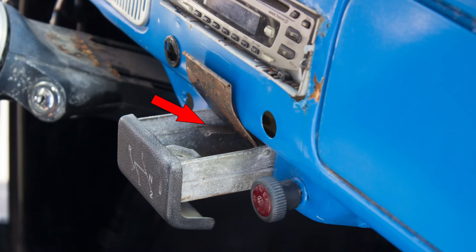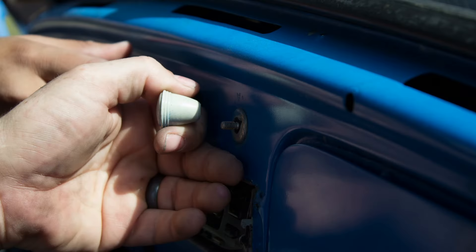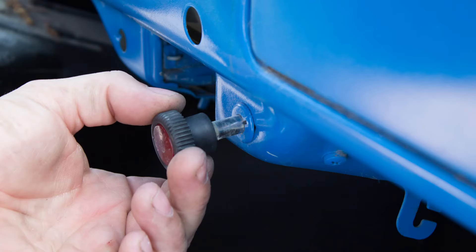Now inside the car, we'll remove the ashtray by pulling it out and pressing on the metal lever at the back of the tray. Under the steering column, remove the two allen headed bolts holding the column to the dash. Unscrew the headlight, wiper, and emergency flasher knobs from the switches. They are all standard threads, so twist them counterclockwise and remove them.